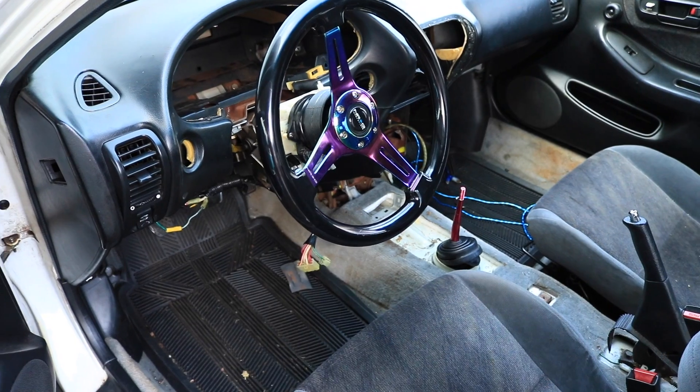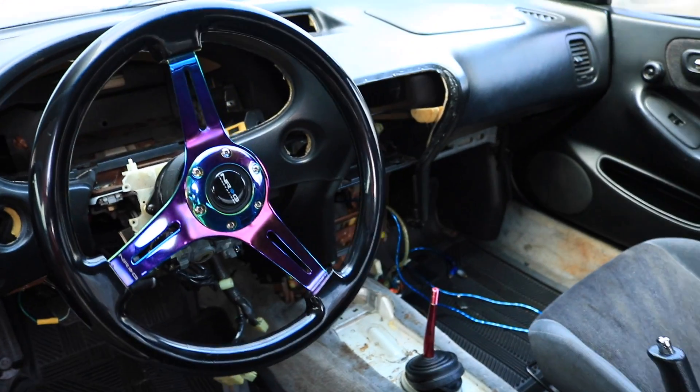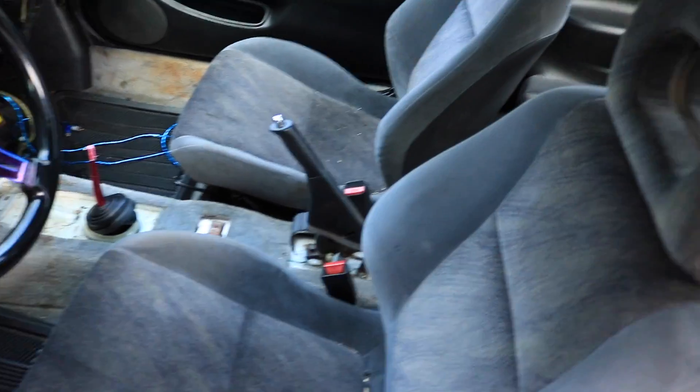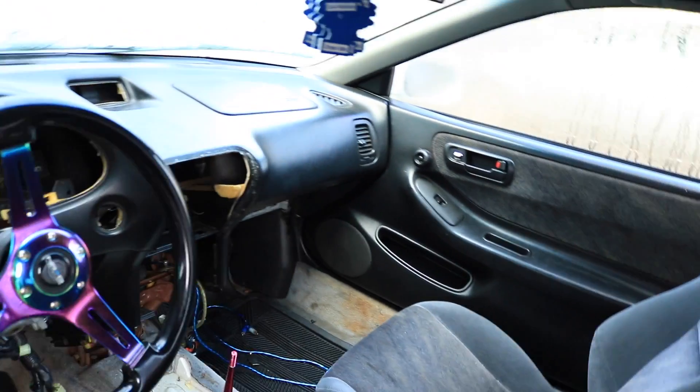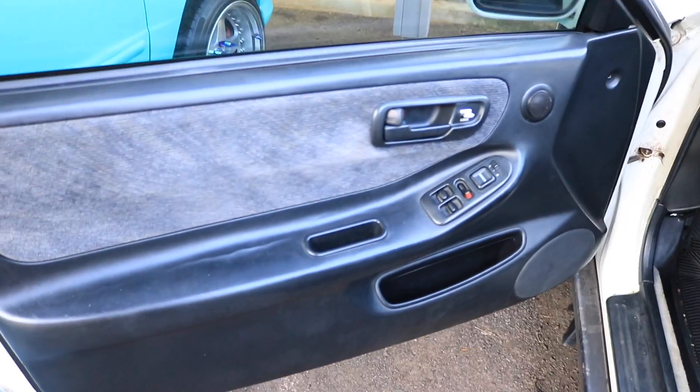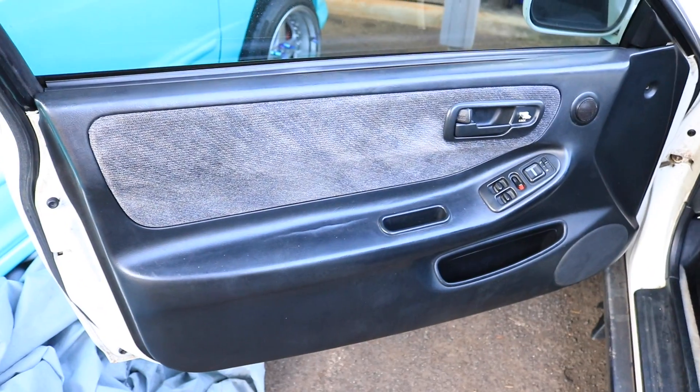So yeah, it's going to be interesting taking all this stuff off. This is what I got done yesterday - there's pretty much nothing in there, the interior is still in here. A lot of people are hitting me up asking for parts and what not.